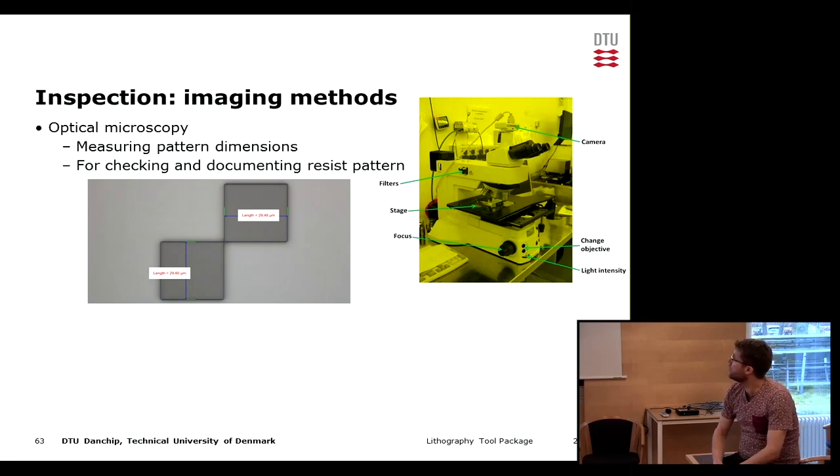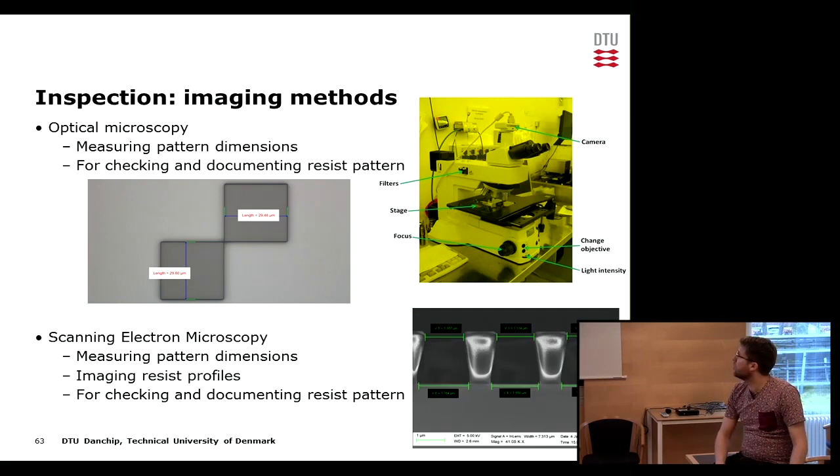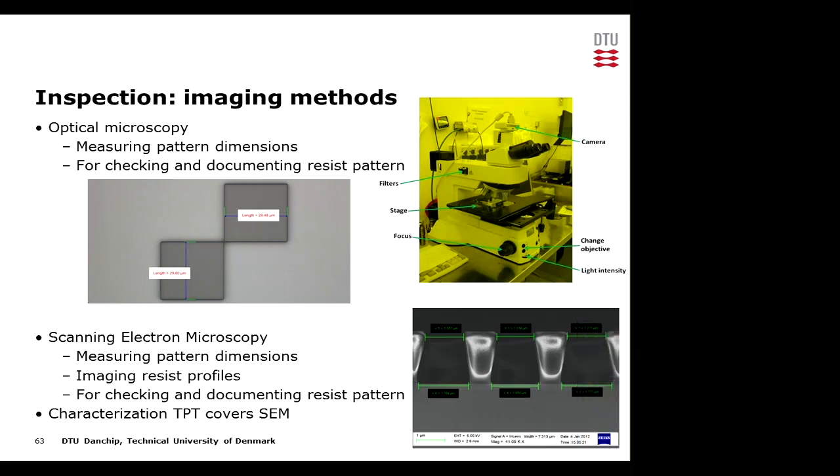Optical microscopy is very widely used in lithography to look at the result after development, check that everything is okay, and verify the size of the pattern. For higher precision — for instance to look at the resist profile — we can use scanning electron microscopy, and there is another tool package training coming up that will cover SEM. We will also have a look at optical microscopy when we are done with the practical part.